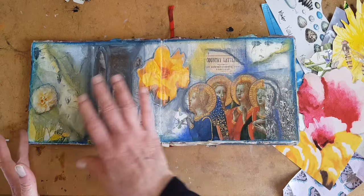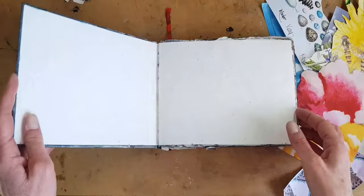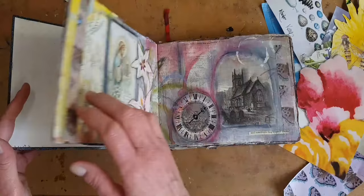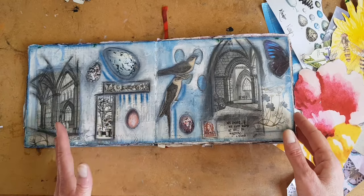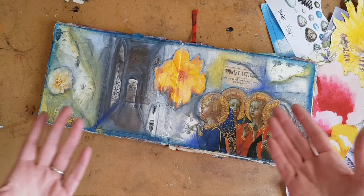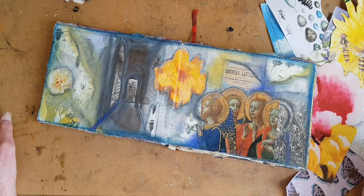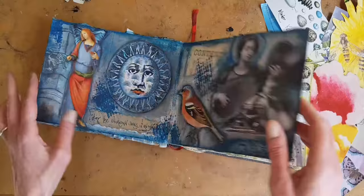Unlike my altered books which I sell and use authentic antique papers in, in my art journal I use papers from my scrap box. Inside the scrap box are old postcards, old catalogs, advertising, junk mail, old magazines that I get for a quarter at a thrift store or old coffee table books that I get cheap at yard sales. If you would like more information on how to make your own scrap box, I have a video just on that and the link is below, so you can find cheap, fun, easy ways to make a scrap box full of images to work with.